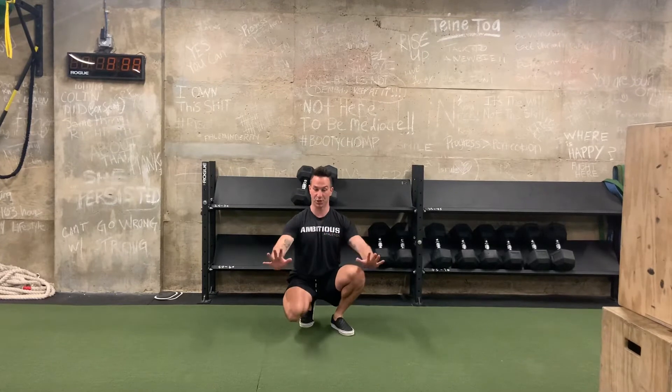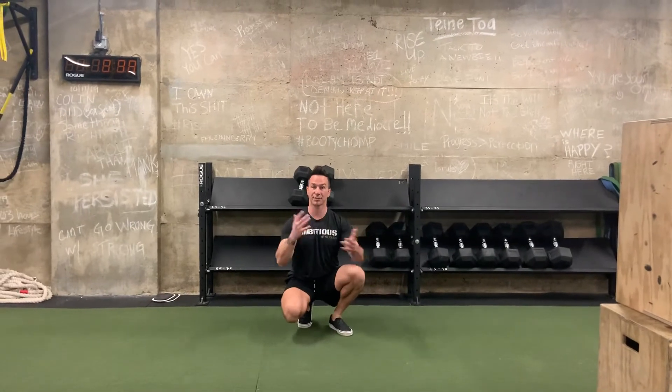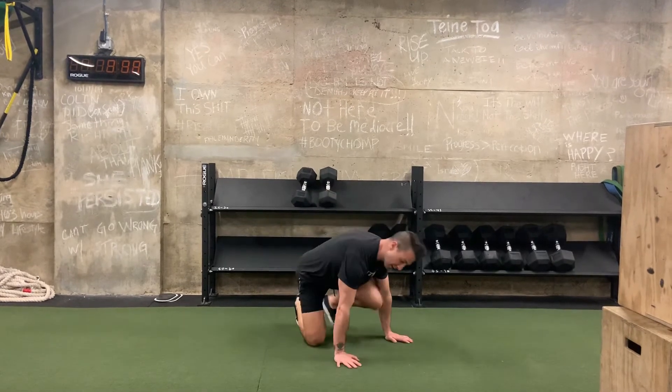Take that hand, touch the shoulder, go into your push-up, come back up, touch again. You could do a push-up, shoulder tap, shoulder tap — the way you do it doesn't really make any difference. Go with what works for you and your flow. You can also drop down to your knees to do it.